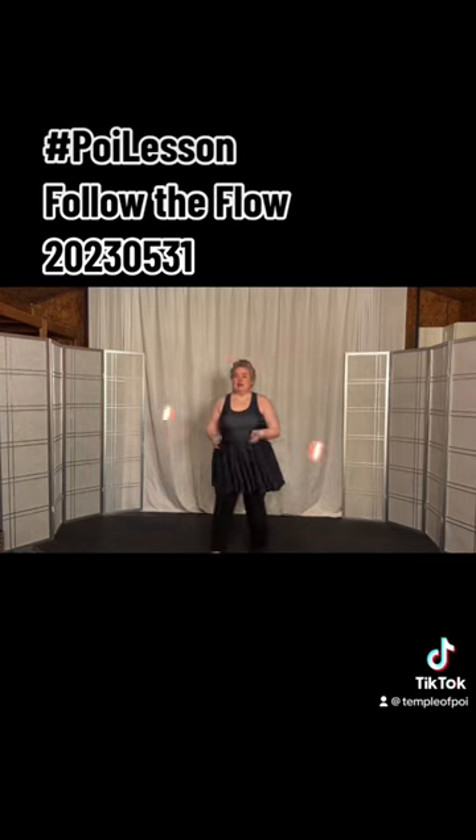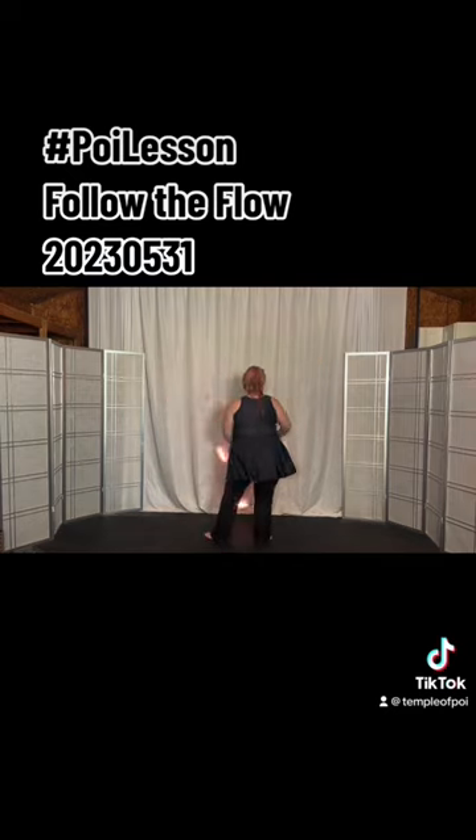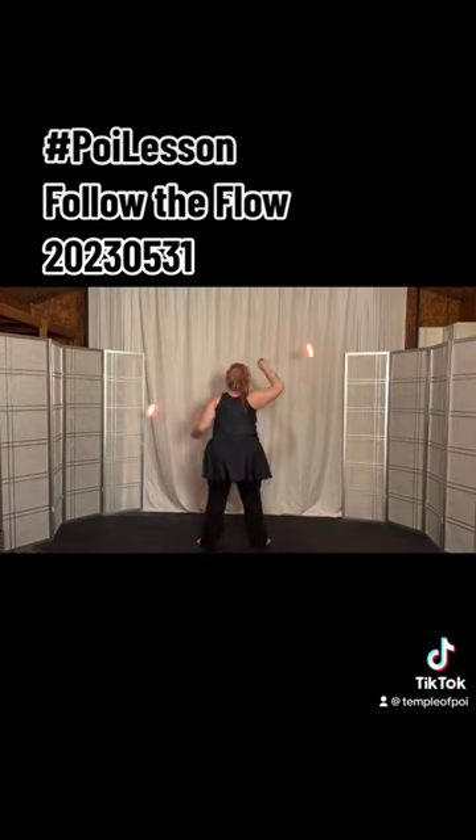Turn 180 to underhand butterfly, left comes out again, turn 180 to overhand butterfly, bring this into the overhand opposite hip rail. Now we're gonna go up to the overhand opposite pinwheel.